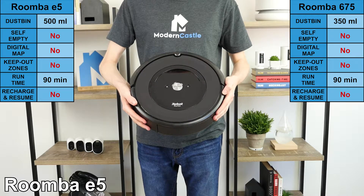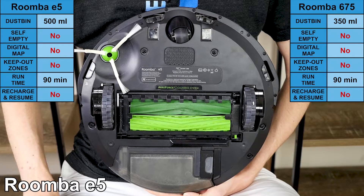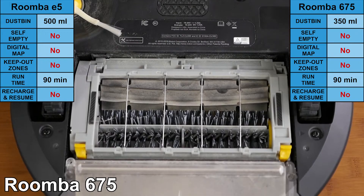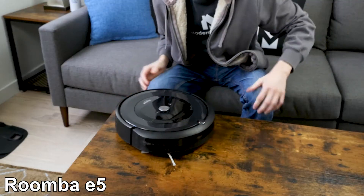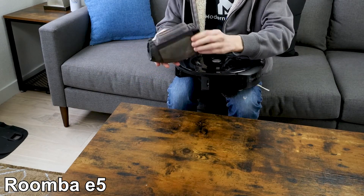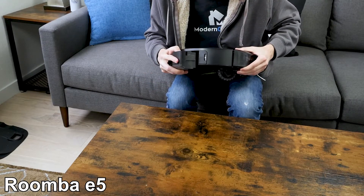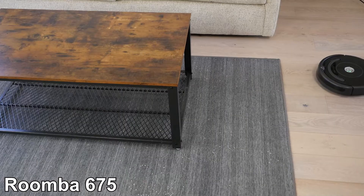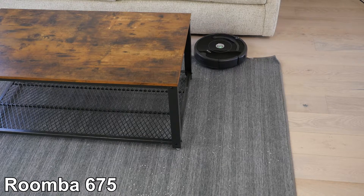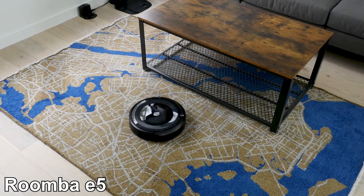The differences between the e5 and 675 include several features. The brush roll in the e5 is a pair of rubberized brush rolls that rotate in opposite directions, while the 675's brush roll is a stiff bristle roller combined with a composite paddle brush. The e5 also has an upgraded, more advanced filter that is smaller and easier to replace, which allows the e5 to have a larger dustbin — 500 milliliters compared to the 350 milliliter dustbin on the 675. Finally, the e5's navigation is a step up from the more basic bump-and-continue method of the 675, though it isn't as advanced as the i and S series.